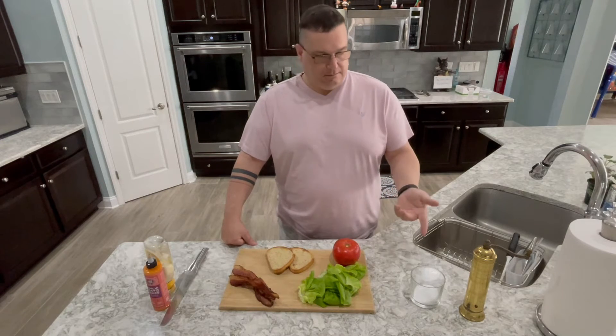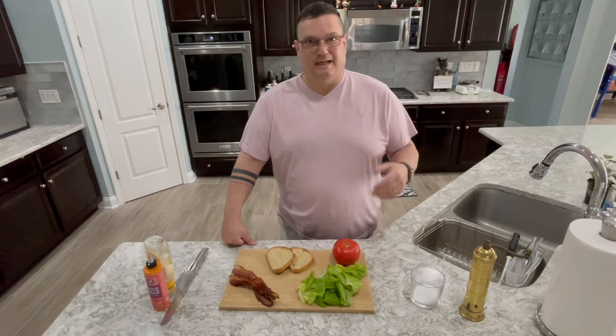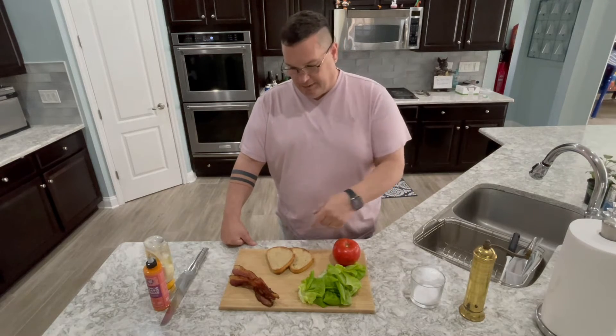Tomato, salt, pepper. You can also add avocado, which makes it amazing. I don't have any — trust me, I'd have it out here. But I've got my pepper bacon in the middle here.